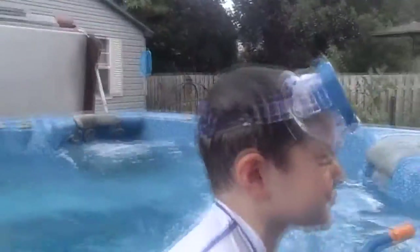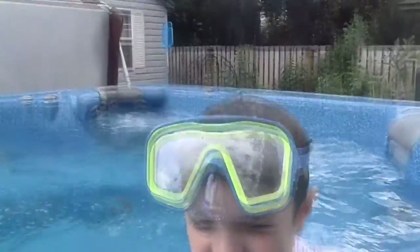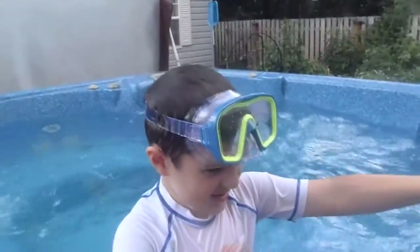I forgot I did it. What did you forget to do? Pull the snorkels down. That's not a good thing to do when you're doing a review of a snorkel.